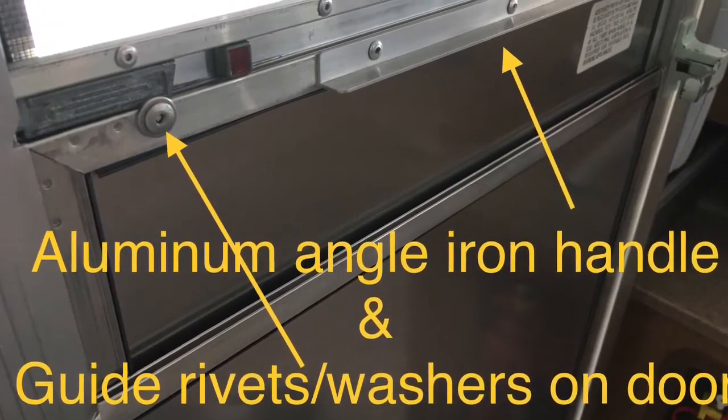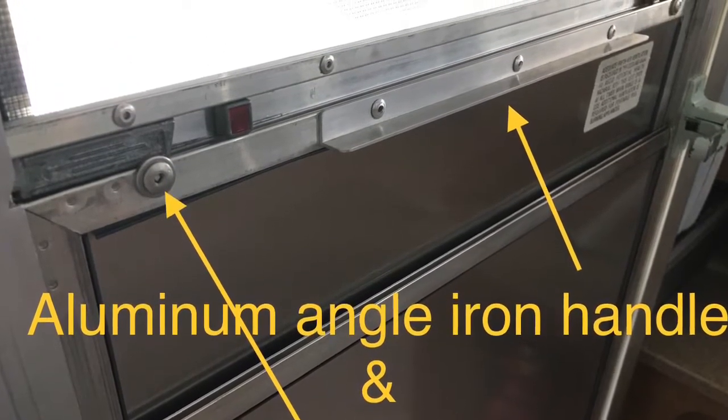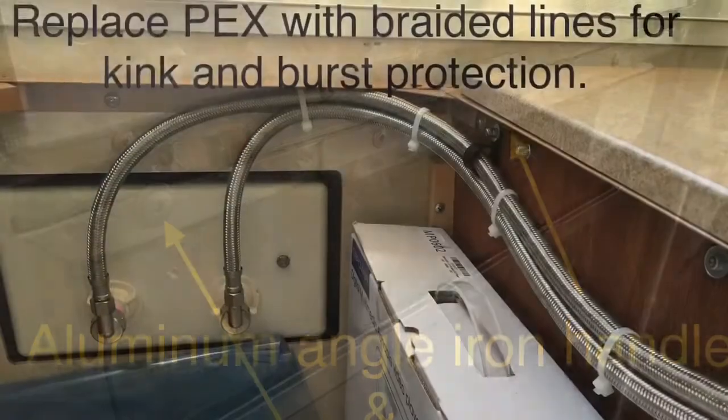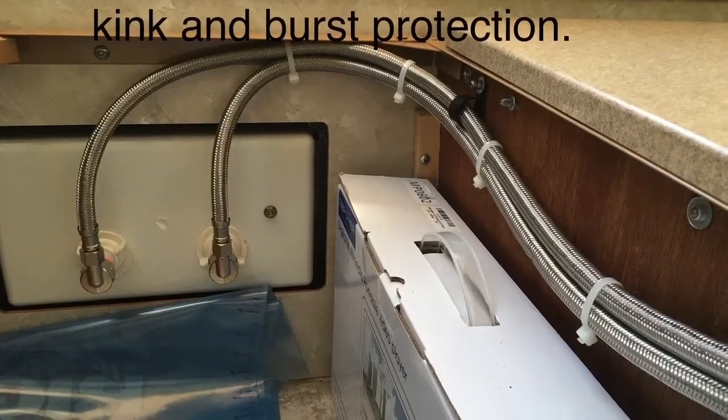A little angle iron on the slider for the door helps us raise and lower it without trouble, and some guide rivets keep those locks in place.